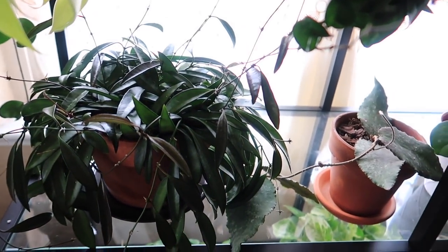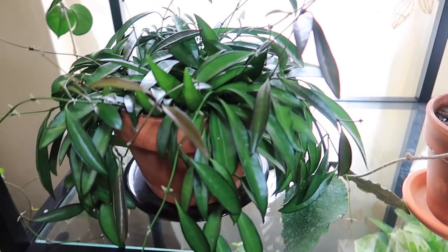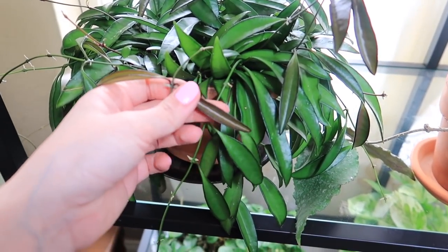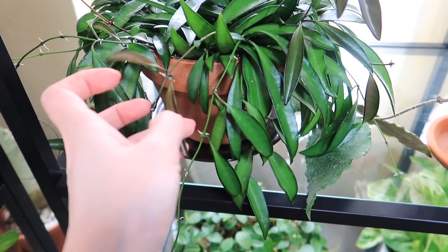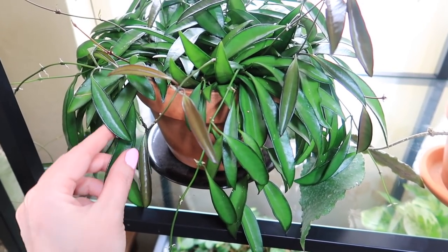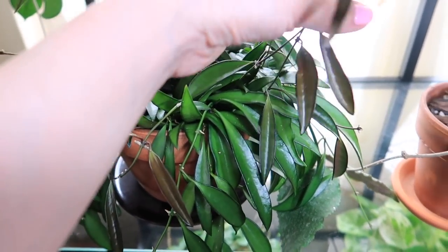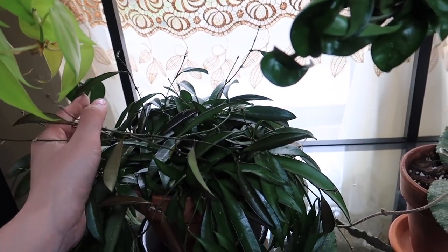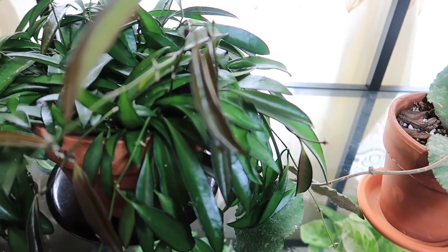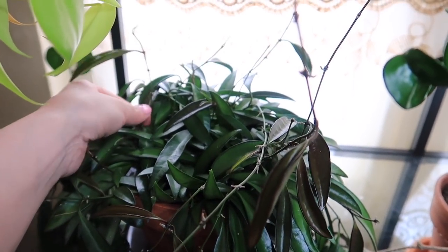My Hoya Wayetii — I honestly didn't like him at first until I noticed that his new growth started coming out like this dark color once you give it a lot of light. And if you give it a lot of light, it develops like a dark border around the leaves, which I love. You can see all of these new stems just hanging out, and all of these darker leaves are new growth. I did fertilize this during the wintertime as well because she kept growing for me.